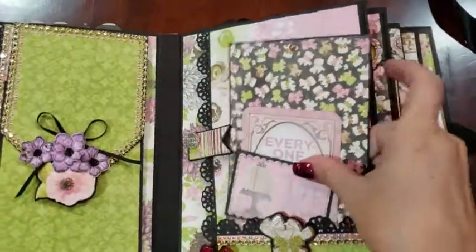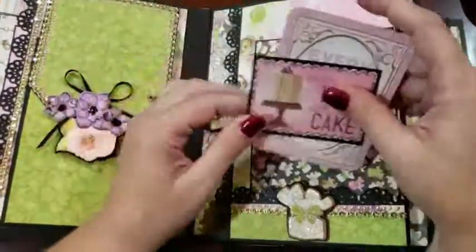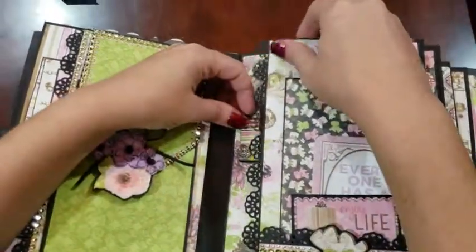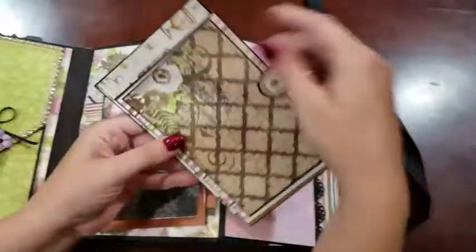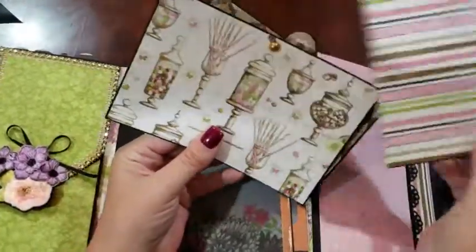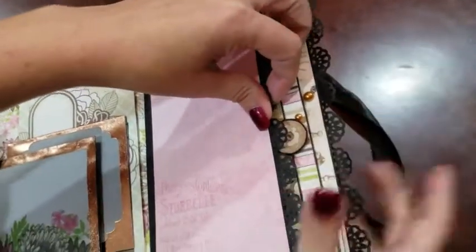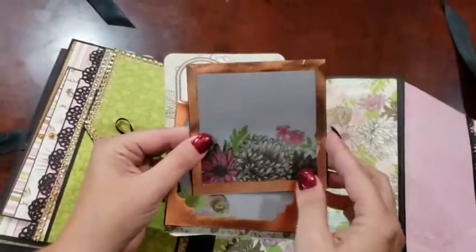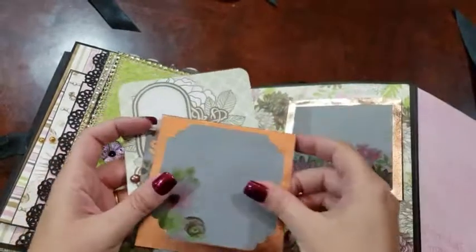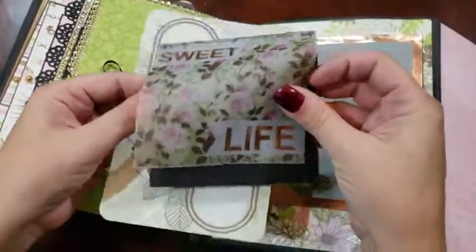On this side in the front pocket we have some journaling cards and a photo mat. Another swing tab on the inside band pocket with more mats. A large area here, and then some more mats with the overlays, and another 4x6 mat.